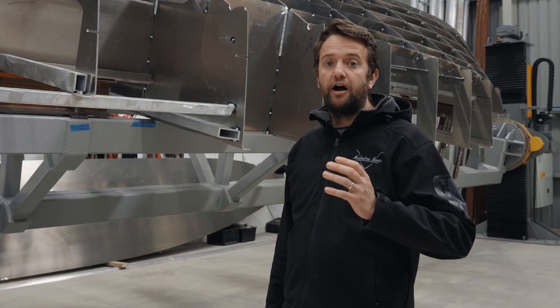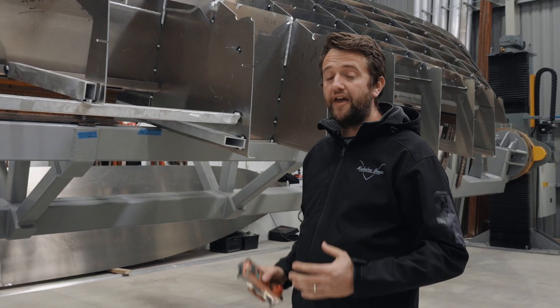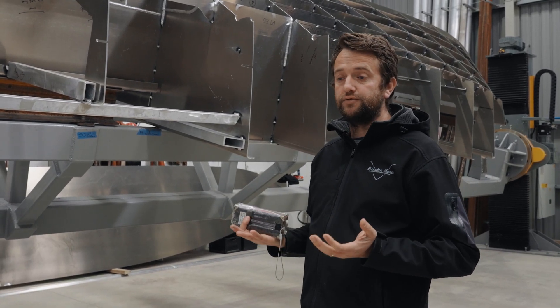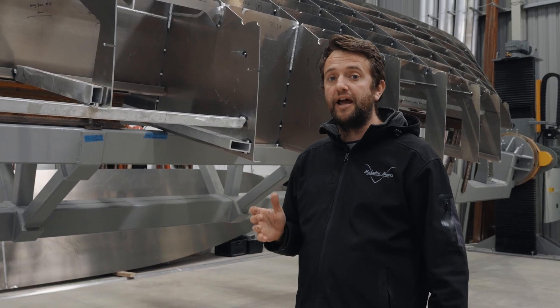One of the main features of a Makaira hull is the fact that we have a non-developable hull bottom. What that means is our hull sheets, when we put them on the hull, don't actually form a hull shape without manipulating them.